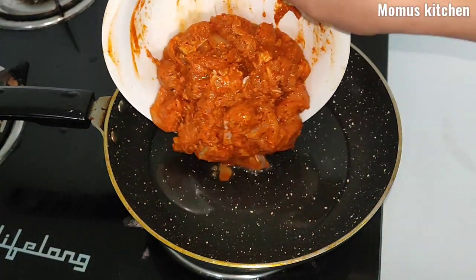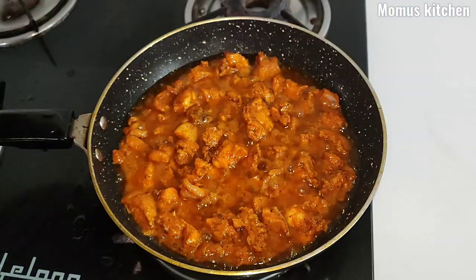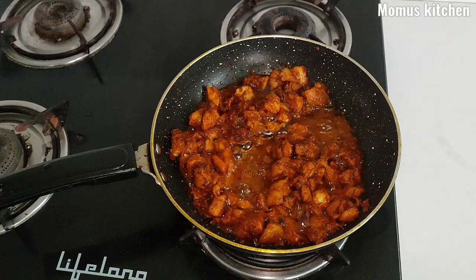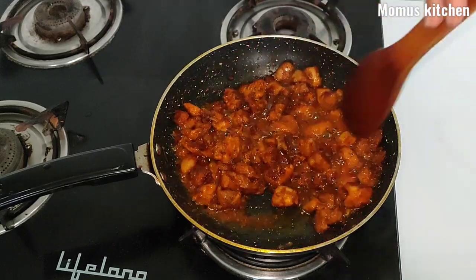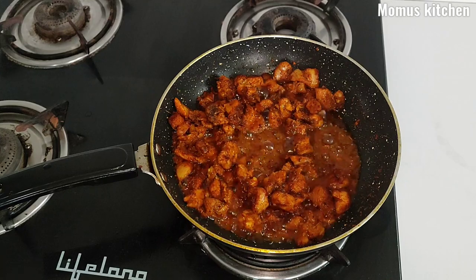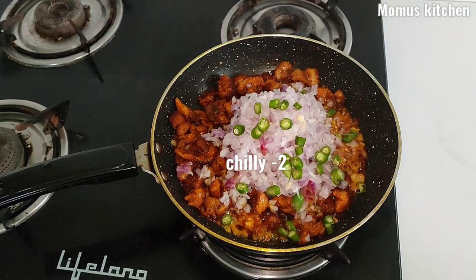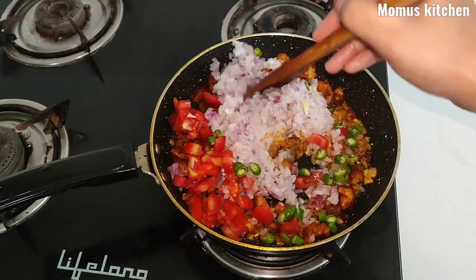Add the grilled chicken. Add 1 pound of flour on medium flame. Add 1 tablespoon of chicken, 1 teaspoon of chicken, and mix it well. Add 2 tablespoons of chicken and add the chicken to the plate.